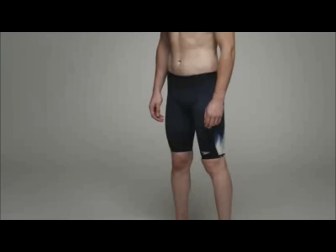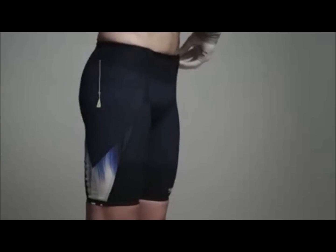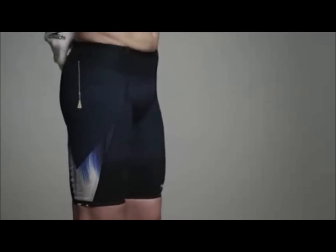Super Elite jammers are high waisted and will fit higher on the waist than a normal jammer. They also feature the IQ fit waistband, which fits to the waist without a drawstring.